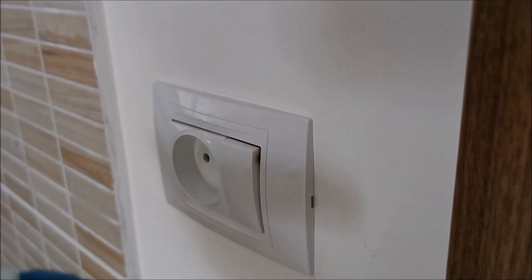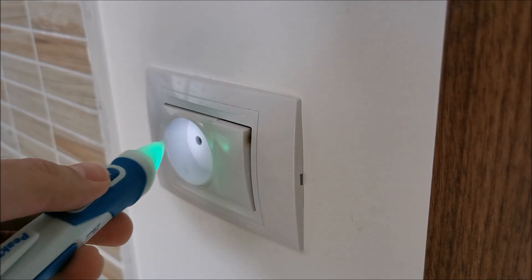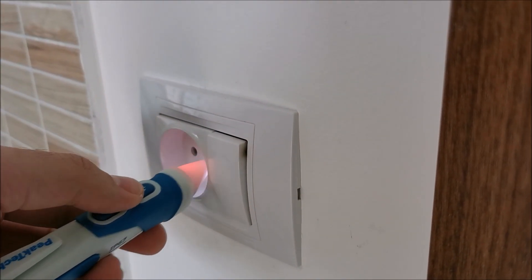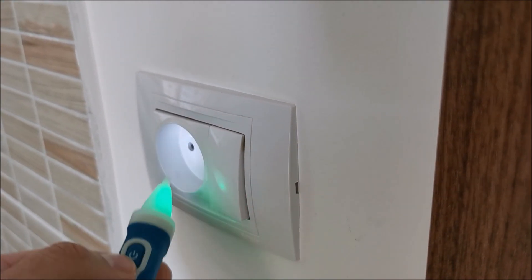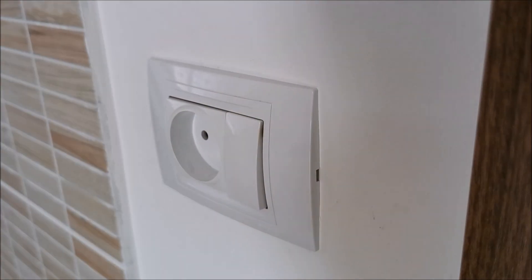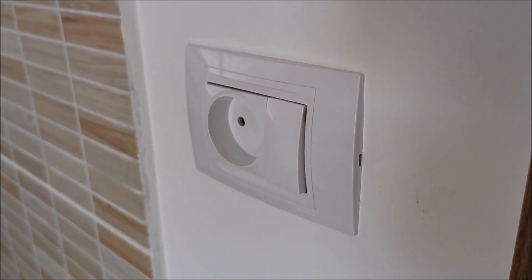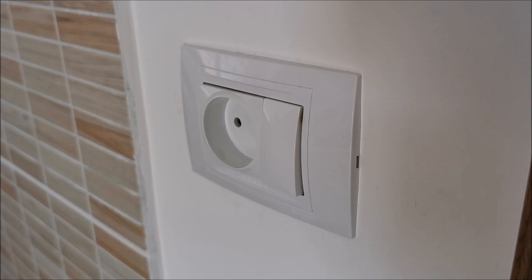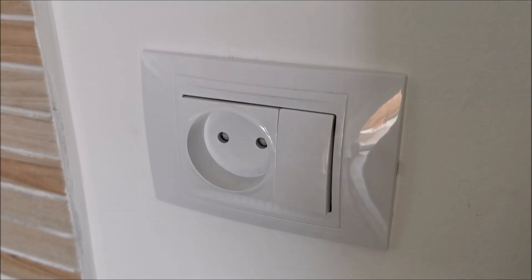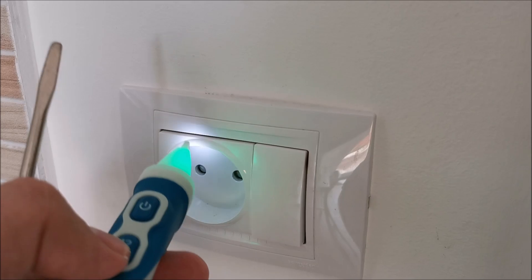Let's see with the PICTEC. If we have power — obviously we have power all over this place. Shut it off, still power obviously. So I need to go open the safety switches so we don't have power here anymore. Test again. Fuses are open, so no power in here.